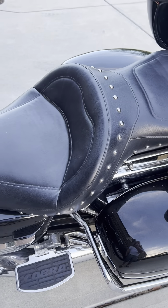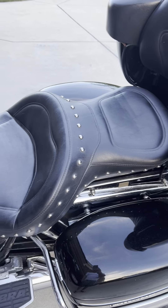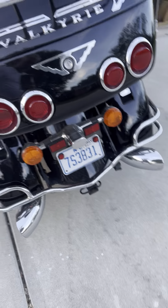That seat is not a Corbin seat. The guy I bought it from online said it was a Corbin — it is not a Corbin. But this back seat is a Corbin. I also have a factory OEM seat that goes with it. You don't have to take the OEM seat because it wouldn't match, but if you wanted, I'd be glad to throw it in. I've got it out in the barn.